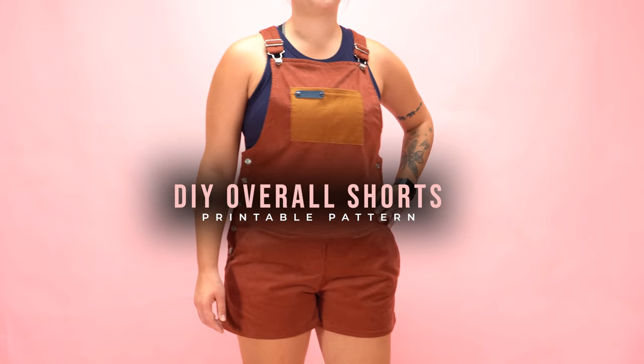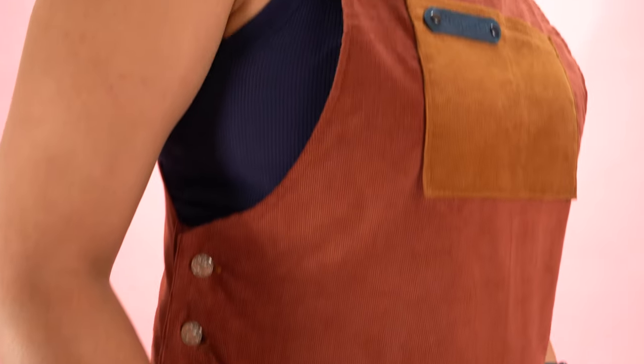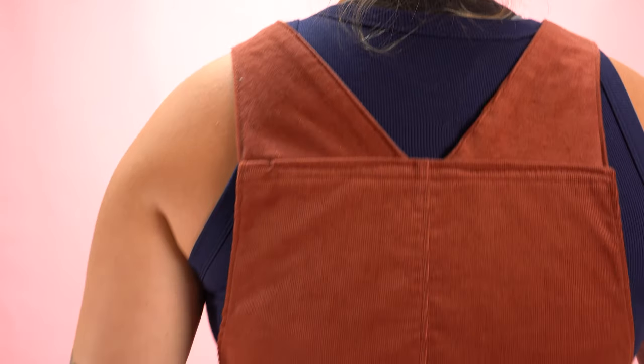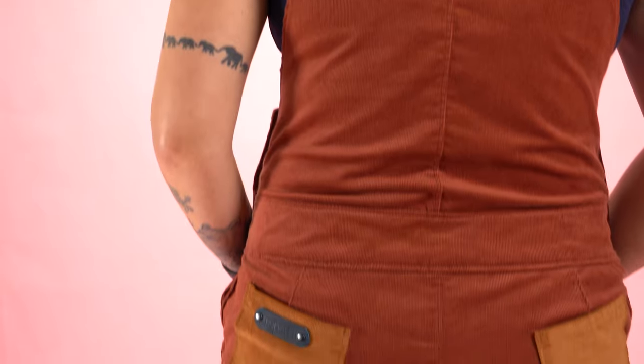Welcome back everyone. Today I have a fun tutorial for you. I'm going to be taking you through the step-by-step process on making women's overall shorts. Like always the link for the pattern is in the description. It comes in multiple sizes so download the pattern and let's get started.